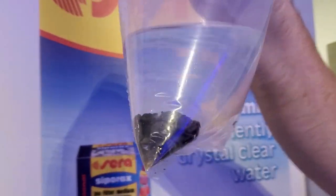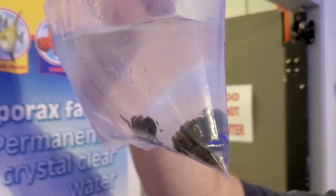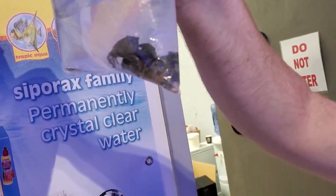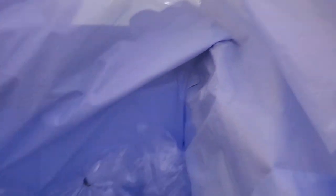Emerald crabs — they're typically part of people's cleanup crews in the tank. They eat larger turf algaes, bubble algae, macro algae, hair algae — really good cleaners. So if you took one of these guys home, you can tell everybody you got crabs!